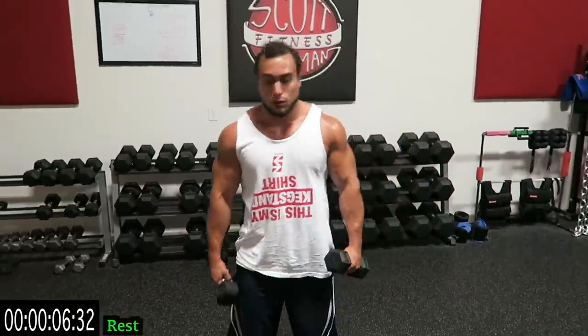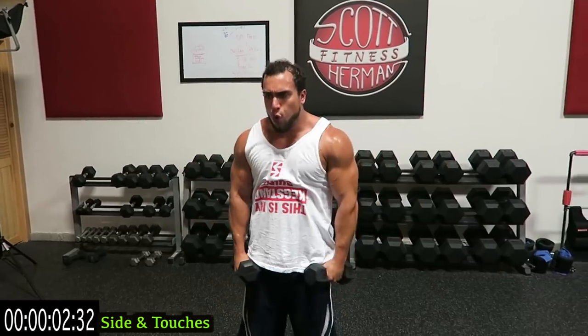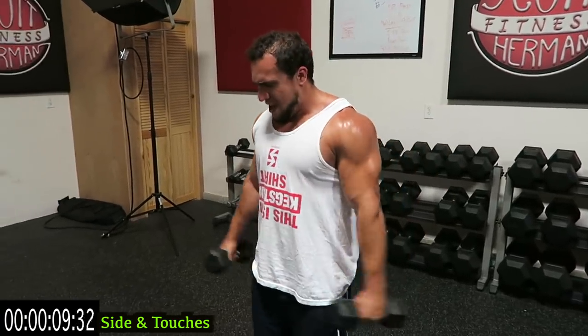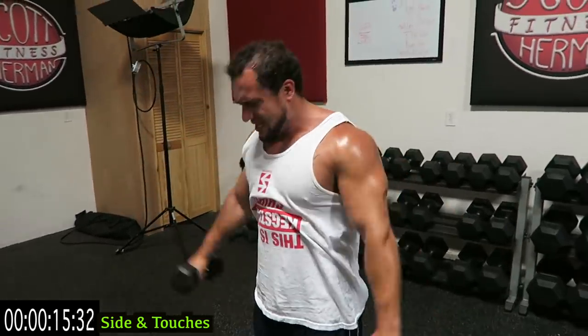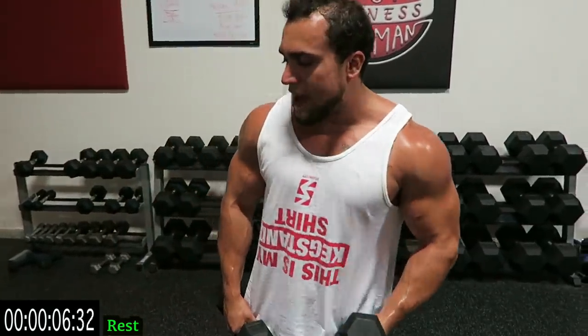One more round to go with those four exercises — starting with the lateral raises now. Second round guys, way harder, push it, come on. Seven more seconds. Three more seconds, come on push it guys, finish it up. My shoulders are burning guys, you can see I'm already sweating. Going to those Y's and front.